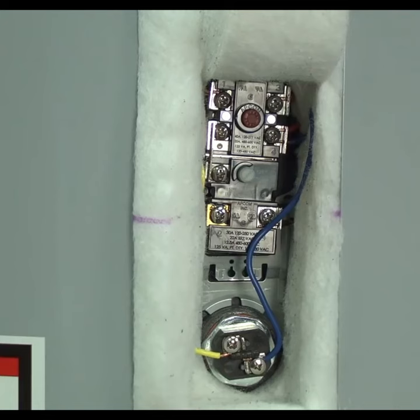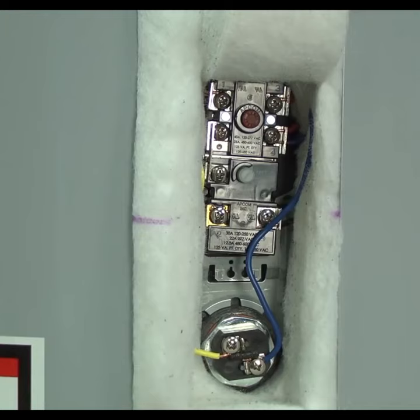Even if resetting the limit switch solves your problem, you may not be out of the woods yet. You'll need to monitor your water temperature for overheating. The high temperature limit switch tripped for a reason, likely because you have a shorted heating element or a defective thermostat causing the water to overheat. You'll need to resolve overheating problems to prevent scalding. Water temperatures should never exceed 120 degrees.